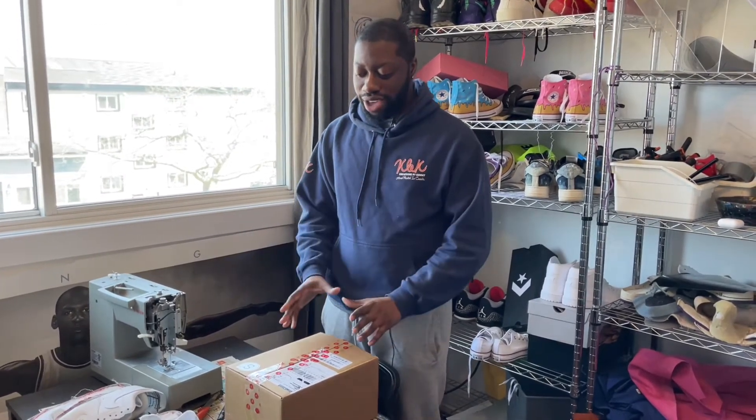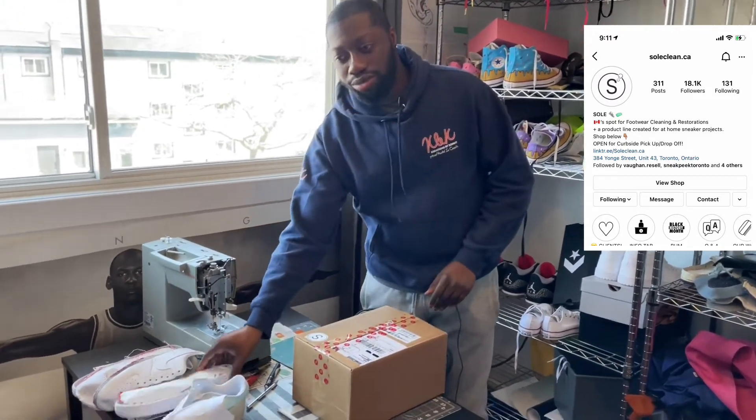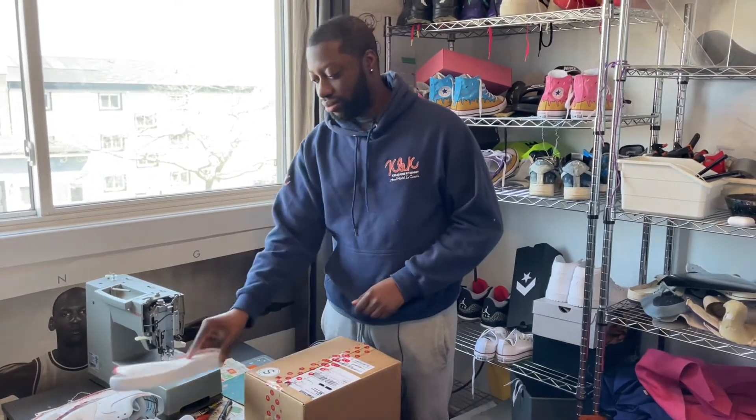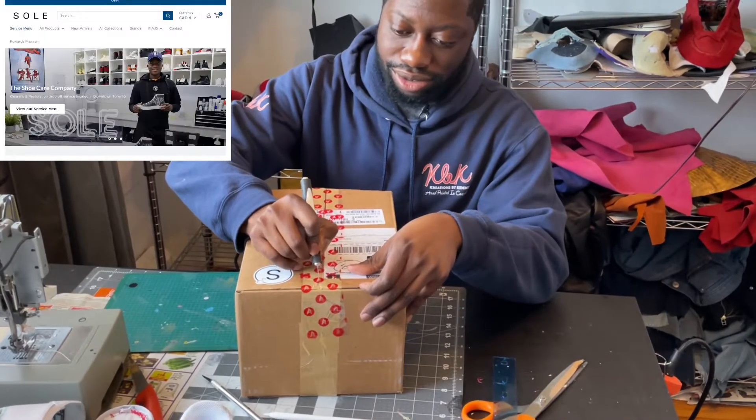What's up everybody, back again with another episode of Sneaker Sundays with your boy Kemi. This week's a very special week because we'll be doing two things. First of all, I just got a care package from my friends at Seoul in Toronto. We'll be doing an unboxing video of that, and also I'll be showing you how to remove the soles of brand new Air Force Ones. So stay tuned, check out the video.